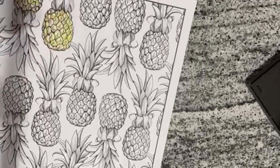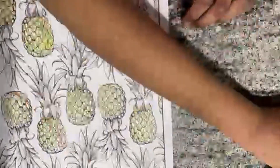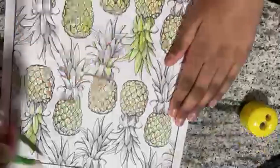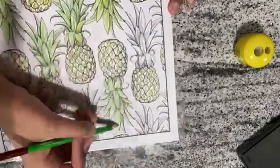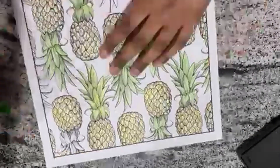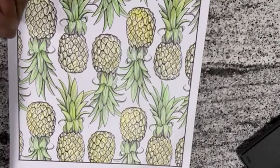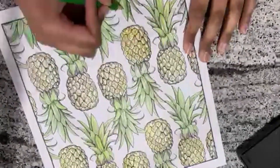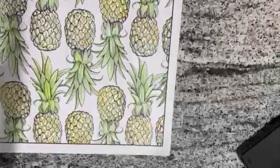For the last one I really hope it turns out better than the previous two. I'm going to try something new — shading! I know, crazy. I started off with a light yellow on all the pineapples, and a light green for all the pineapple bush areas. After that I started to go in with the shading.